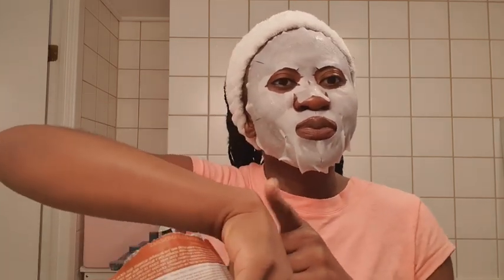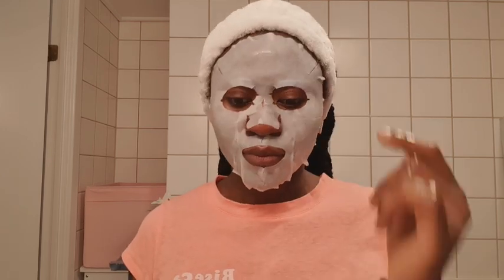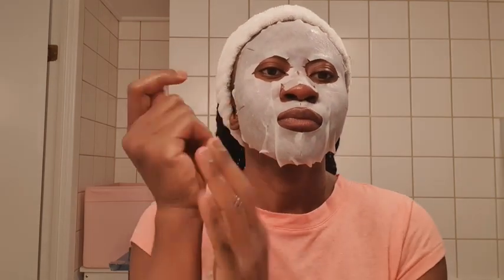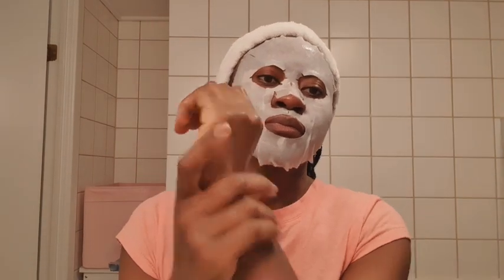After applying this mask you're going to wait for 15 minutes — that's what is recommended. You don't want to go over the time because you don't want the mask to completely dry out. You want your face to still be moisturized and hydrated when you take off the mask, before applying your moisturizer. And then I dance and take some selfies!